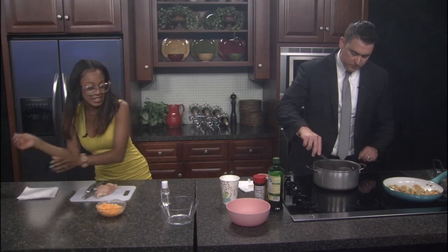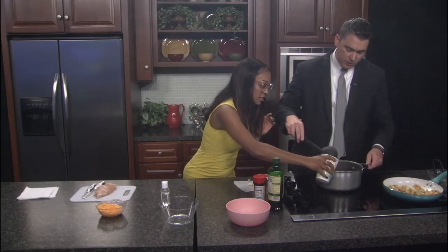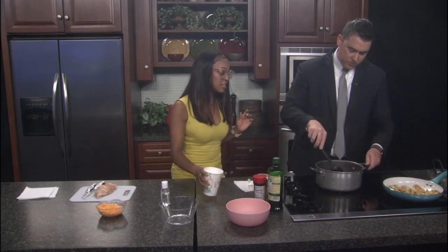Nick, go ahead and stir that up. I'm going to go ahead and throw some water in there. Just a little water, so it makes more chili.